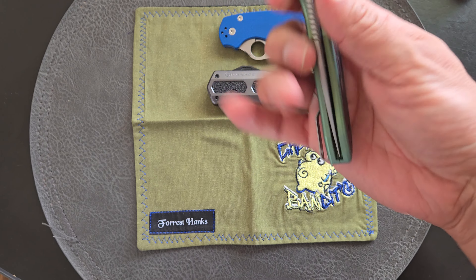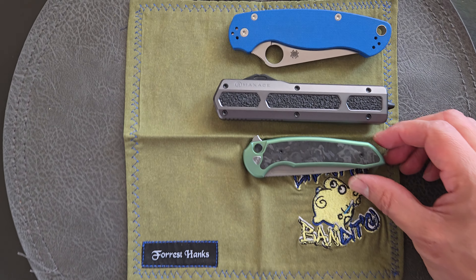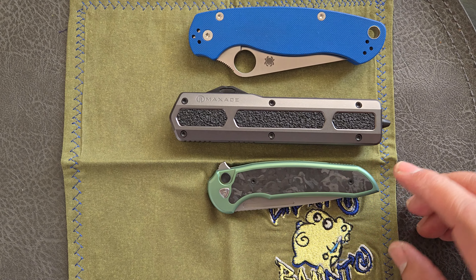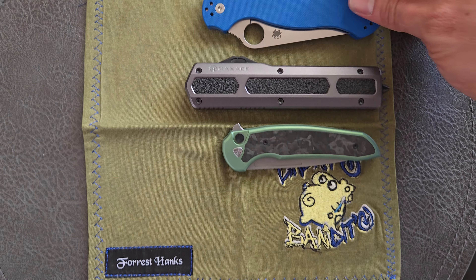You guys can check all these out and compare the closed handle length. The Stinger is pretty small compared, and even the PM2 is slightly smaller.